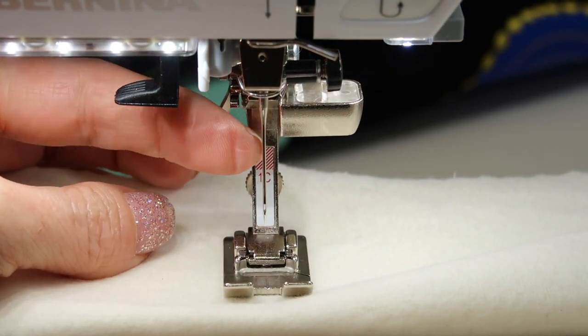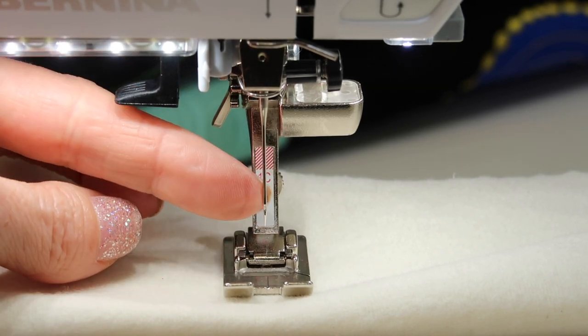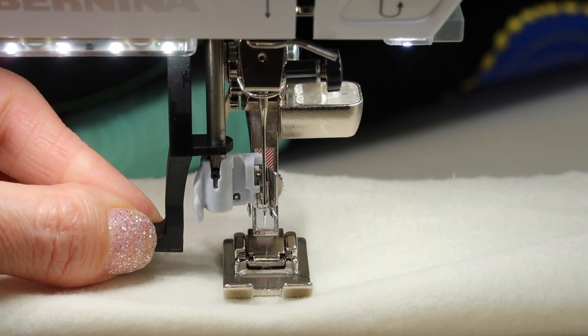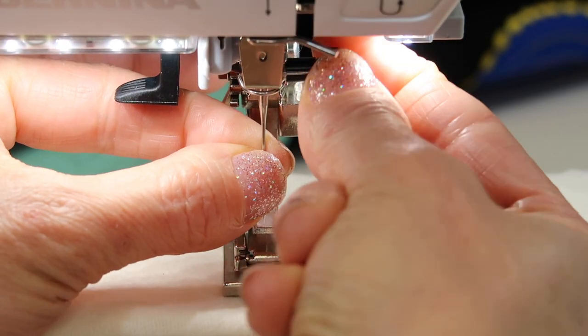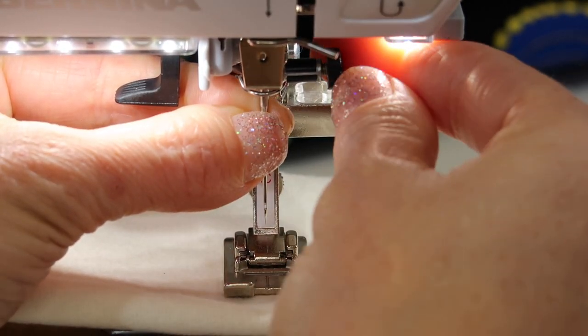If you don't get your needle high enough, that's going to cause other problems. The other thing that you can do to check if your needle is high enough is to use your needle threader. If your needle threader doesn't line up with the eye of the needle, that is a classic clue that your needle needs to be loosened, brought all the way up, and then tightened again.